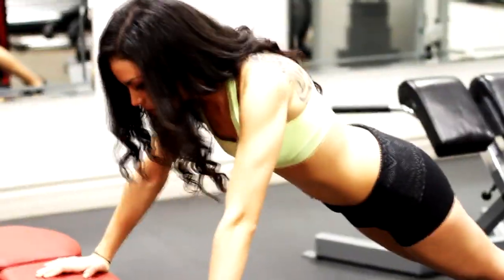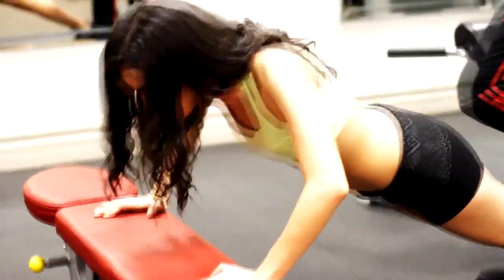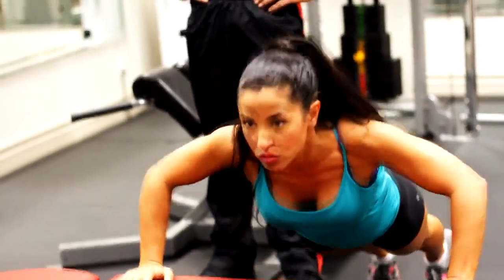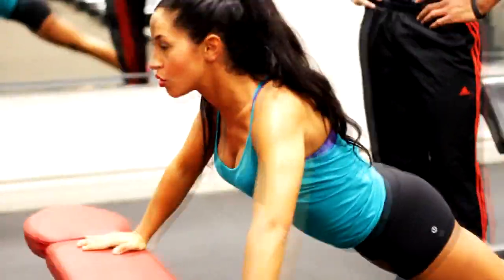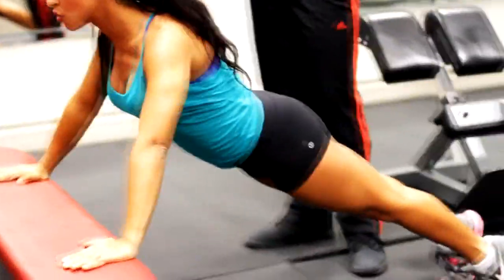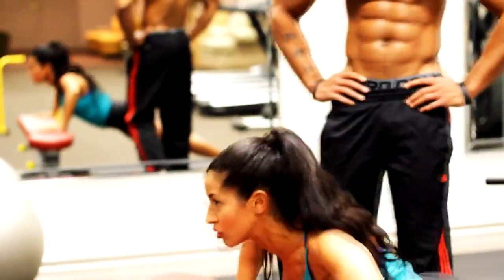My partner is just starting out, so she's doing basic push-ups elevated on the bench, which makes it a lot easier. The bench elevation also gives her a better range of motion since she can get a deeper range of motion than she would on the floor.